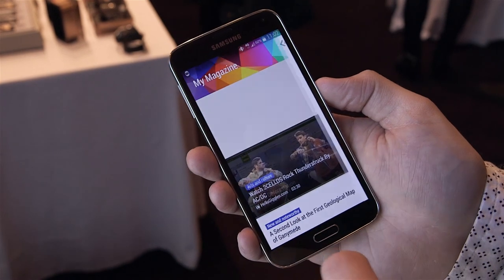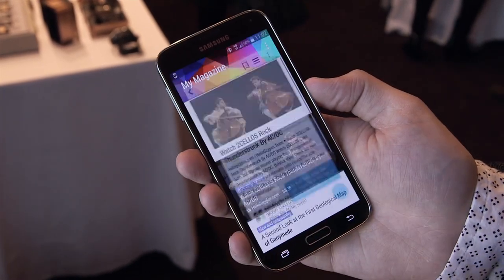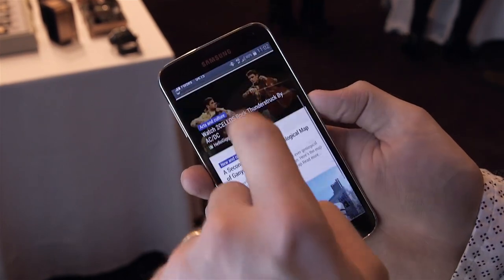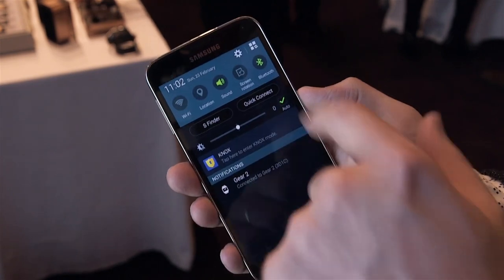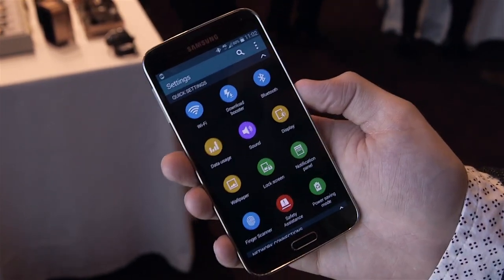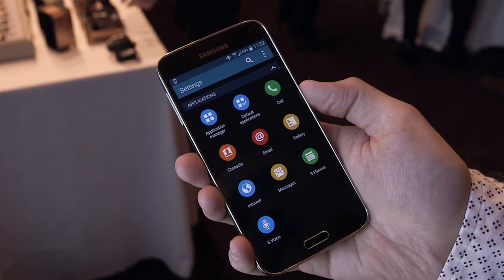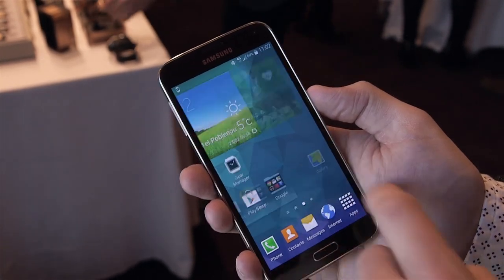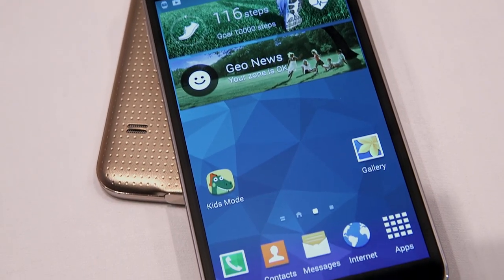The interface here is definitely very familiar to Samsung users, though there are some slight differences. If you swipe over from the home screen you can access the My Magazine feature, which was available with a swipe up in the Note 3. But otherwise it's a pretty standard home screen. The settings menu looks a little different — the tabs are gone for a more icon-based approach. And it is running Android 4.4.2. But otherwise it's definitely a Samsung phone with all of Samsung's apps and helpers.